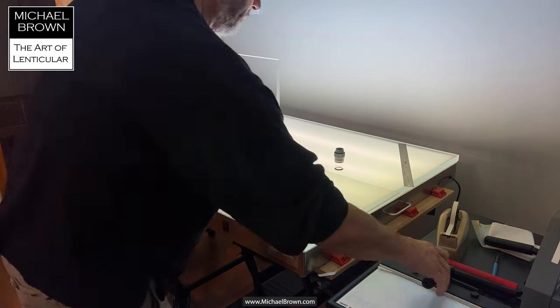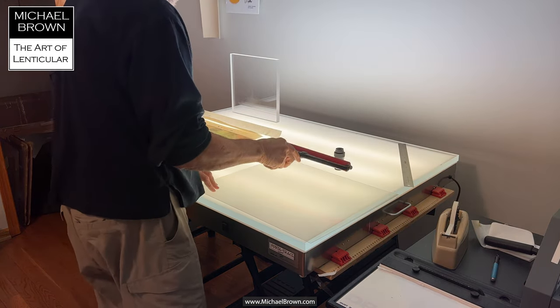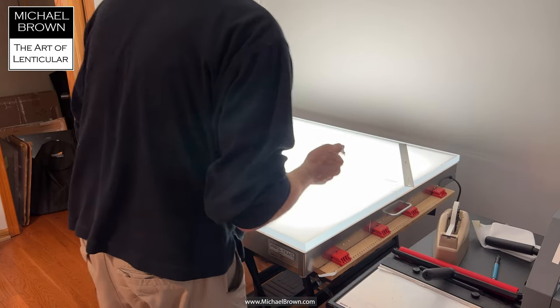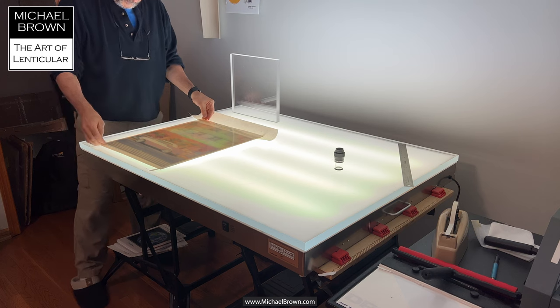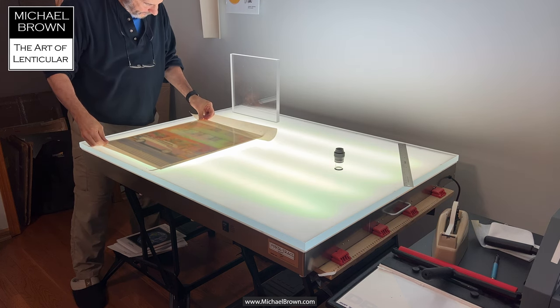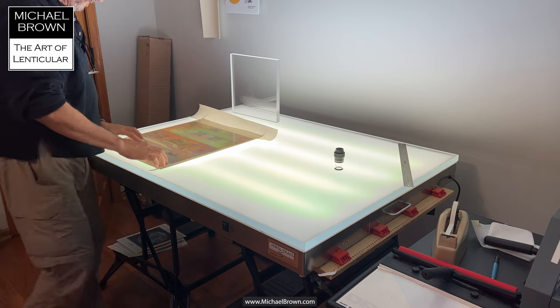That little sheet at the top is a release liner — it just prevents the lens from sticking to the print. I generally cut off about a centimeter border on the top of the lens to expose the adhesive. Now using a registration guide on the side of the print as well as the top, bottom, and center of the prints, I align the lenticular sheet to the printed output.